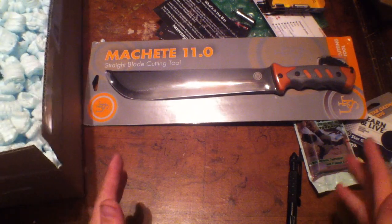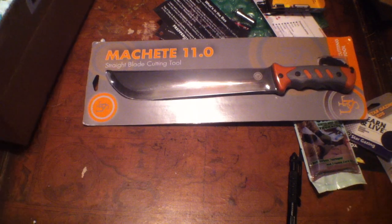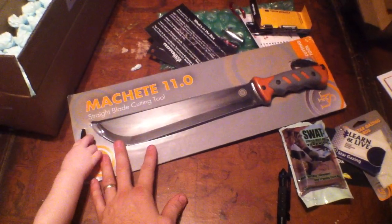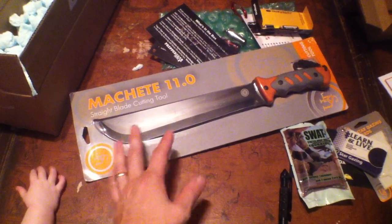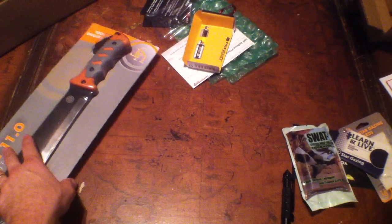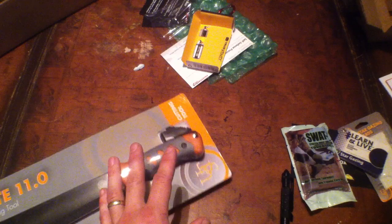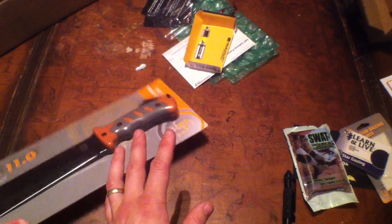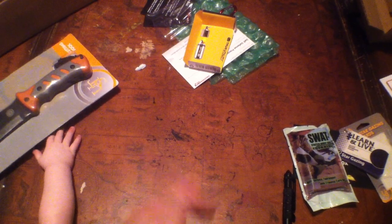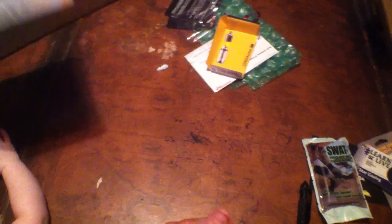I would definitely check this out at PrepperGearBox.com. These tools right here can definitely save your life one day. Monthly you can expect this to come if you subscribe. They've got a couple different ways — you can also send a box as a gift to someone, which is really neat. I would encourage you to check them out at PrepperGearBox.com. Until we see you again here at 7 Trumpets Prepper Channel, I hope you have a most blessed day.